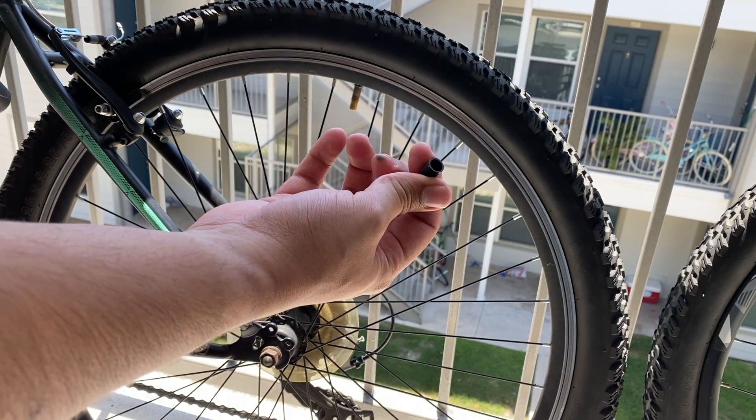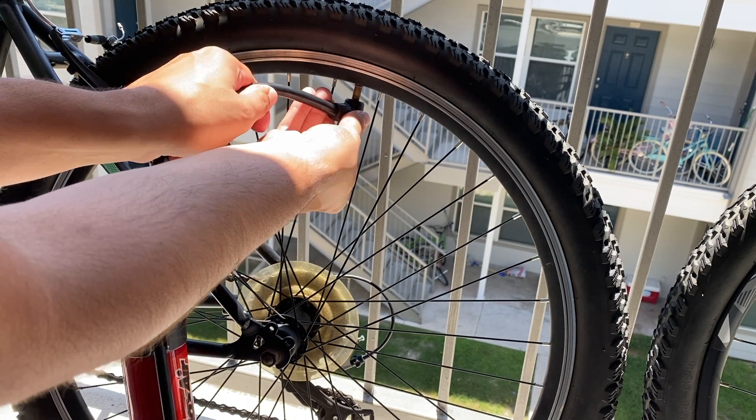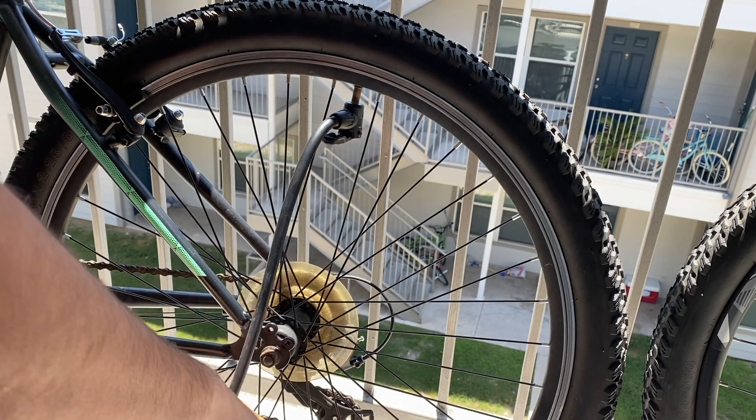To actually pump the tire, we have to remove this little cap — make sure you catch it and put it in a safe spot so you don't lose it. Then we hook up our tire pump. For this one specifically, we have to press it all the way in — it has a little latch here — and just push, and that's it.